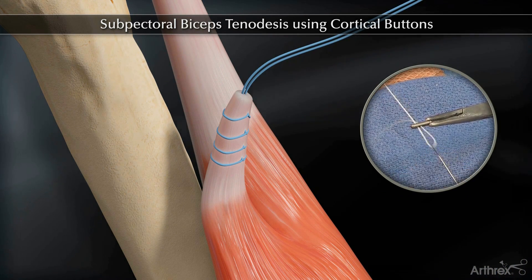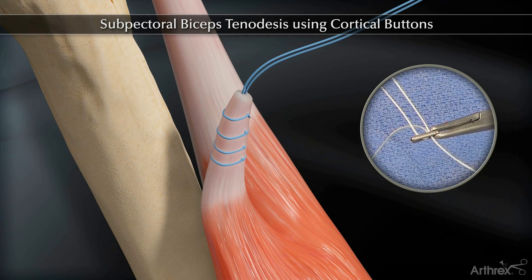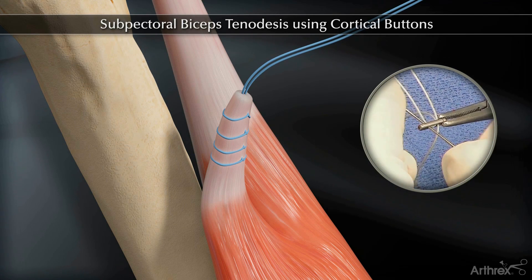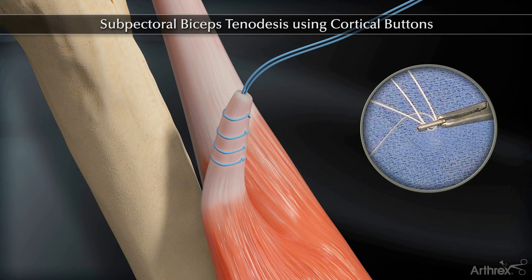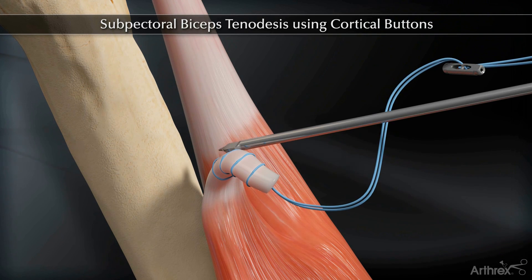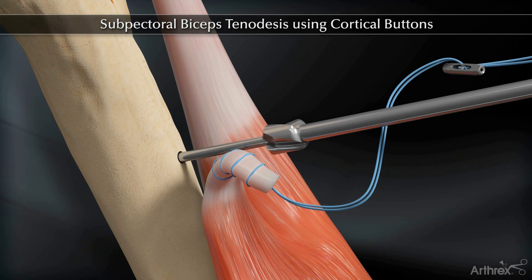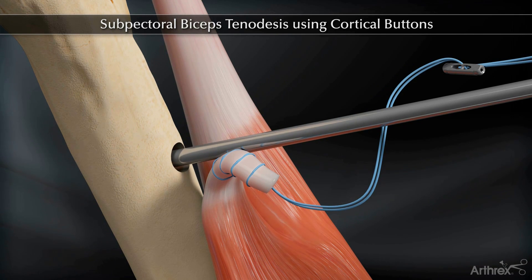Thread the whip stitch limbs through the biceps button so the button slides freely on the sutures. Drill a bicortical tunnel one centimeter above the inferior border of the pectoralis tendon, then drill a unicortical tunnel over the guide pin.